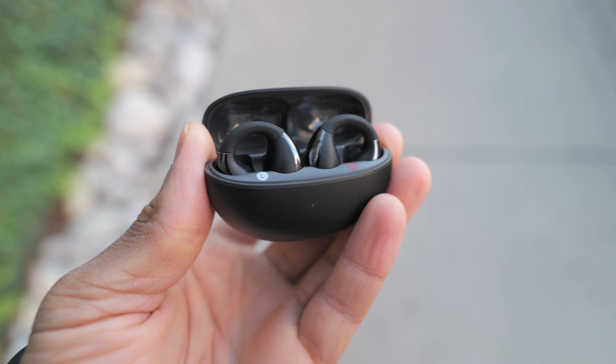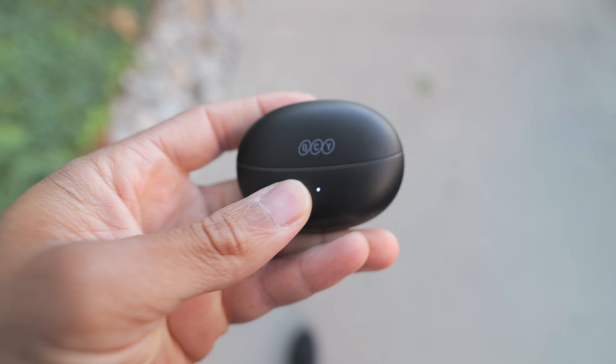Moving over to the charging case — it's compact, it's pocketable, it's got a lightweight matte plastic finish. And as long as you're not reckless, I don't see any reason it wouldn't hold up long-term.